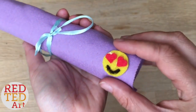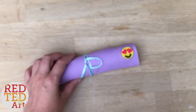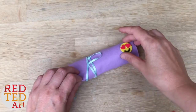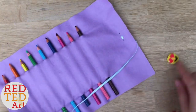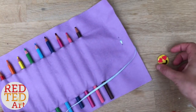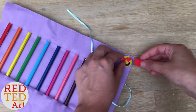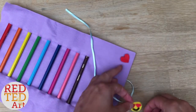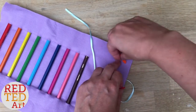Hello, welcome back to Red Ted Art! Today I'm going to show you how to make a customizable, super easy, no-sew roll-up pencil case. The customizable bit is this little emoji at the end — or maybe a little heart, which looks really cute, or a little initial. It's really up to you what you can do.